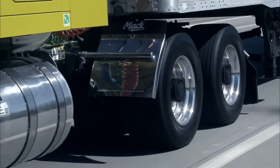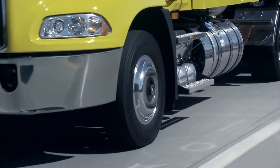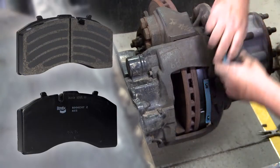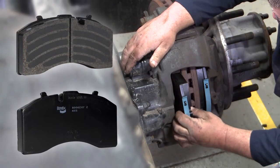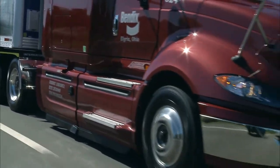But there's another way air disc brakes offer strong value that some fleets may not fully comprehend. With extended service intervals and pads that can be changed quickly compared to drum brakes, air disc brakes offer lower maintenance costs and even more uptime.